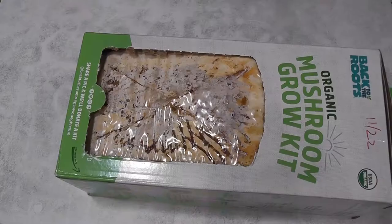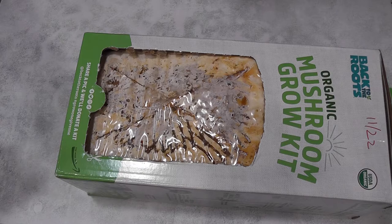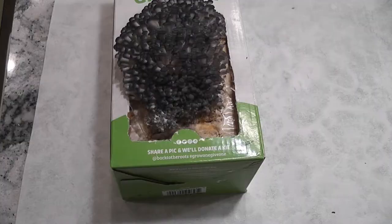It's day 3. Looks like something is forming here. From day 2 to day 6, we have to keep spraying moisture on this substrate. We have to keep this moist all the time.